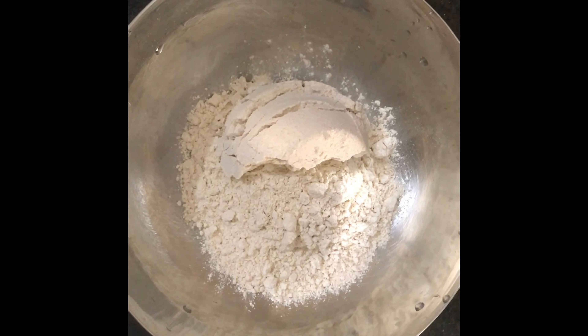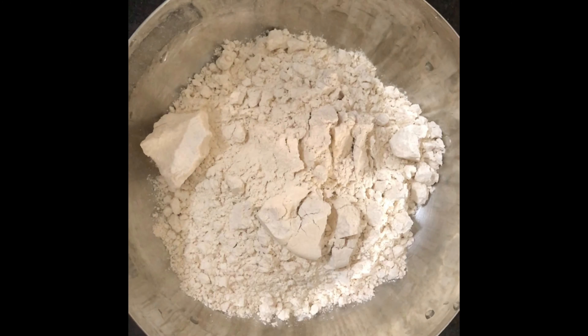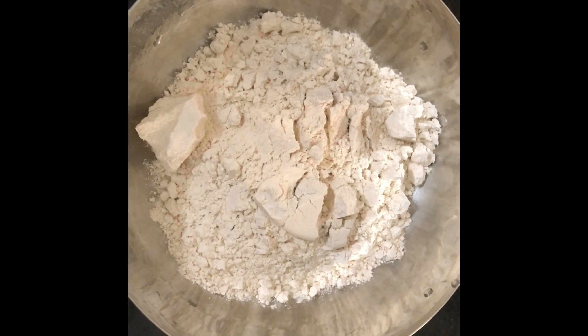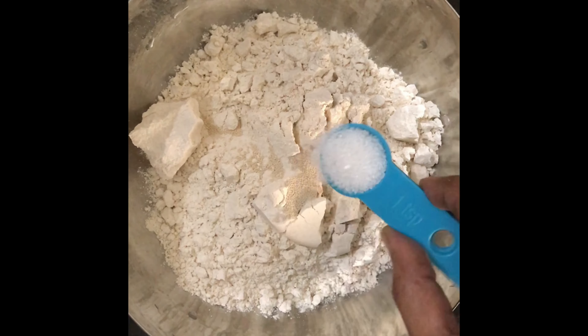Now we are going to use 2 cups of flour. We are going to make it for health and taste — a healthy meal for the lockdown.